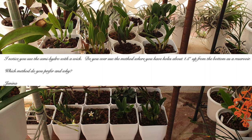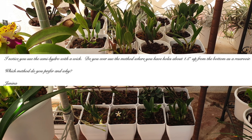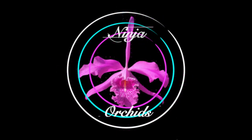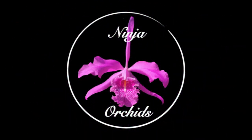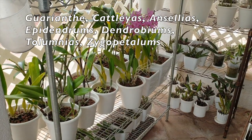These two differences prompted a question from Janina Carlona, who asked which method I prefer and why. Here is my answer.